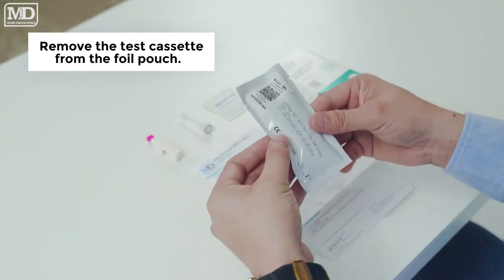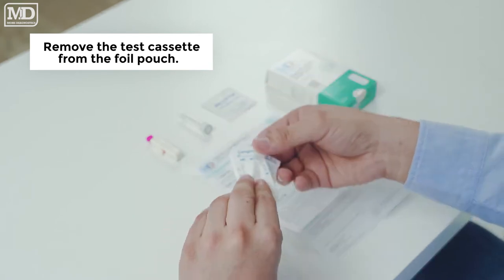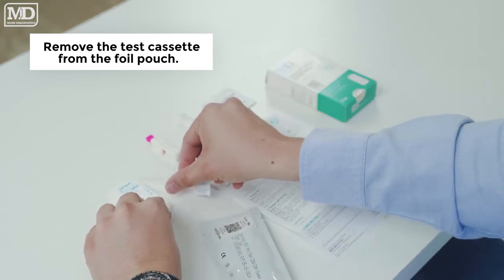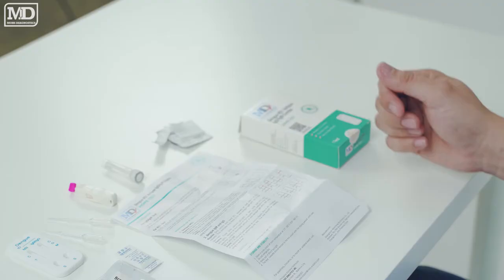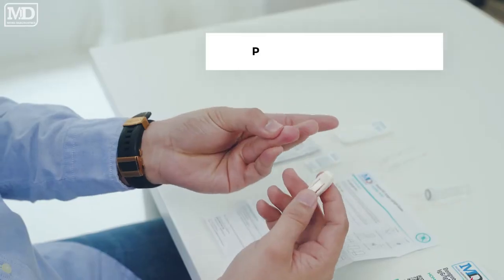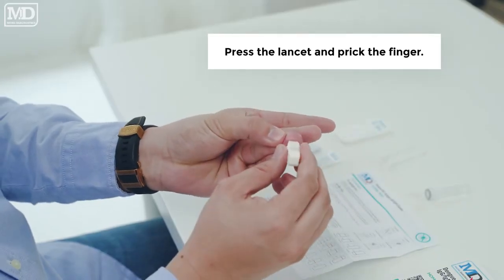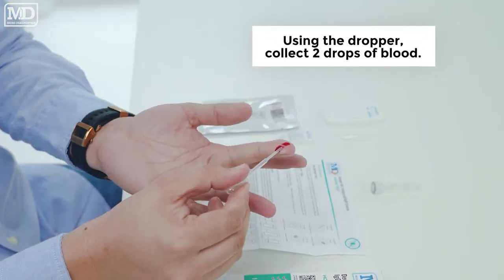Remove the test cassette from the foil pouch. Wipe your finger with the alcohol pad. Open the cover of the lancet and press the lancet to prick the finger. Using the dropper, collect two drops of blood.